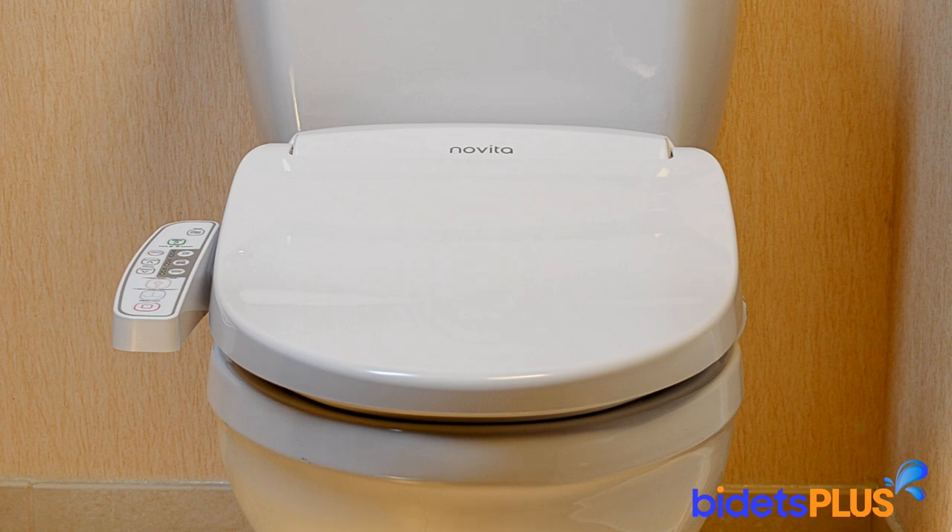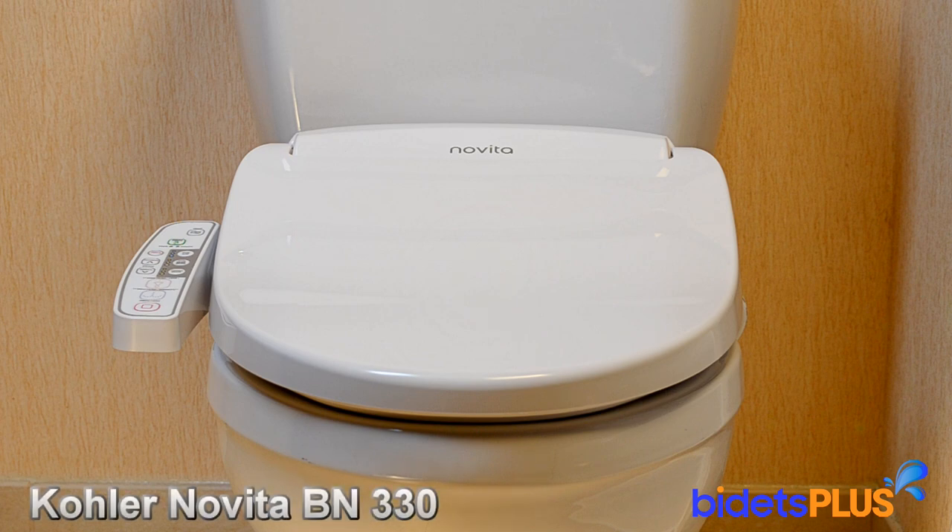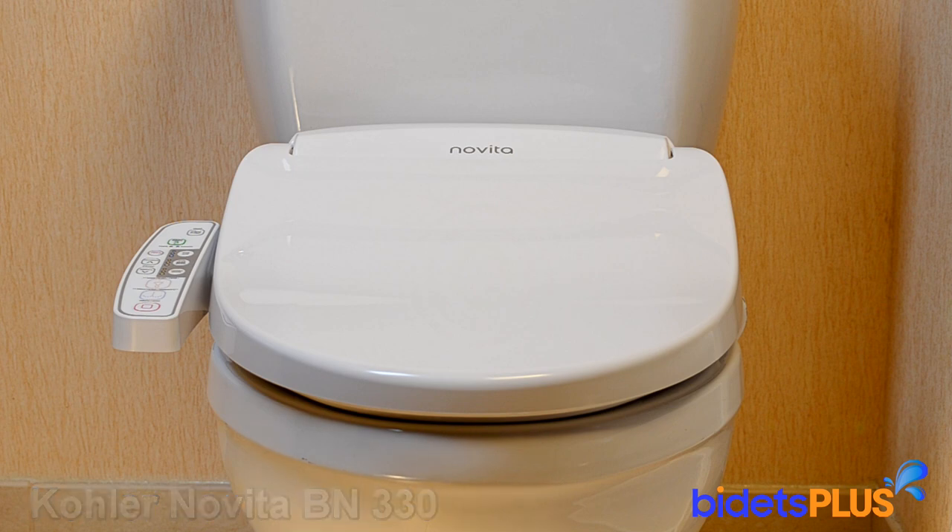Hi, this is Jensen with Bidets Plus, and today we'll be reviewing the Kohler Novita BN330. As an entry-level model, the BN330 comes with an attractive price point, but still has most of the features you'd expect with an electronic bidet seat.